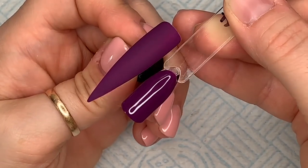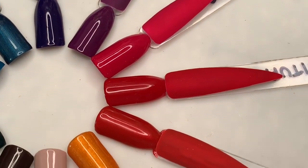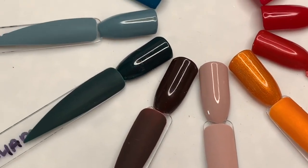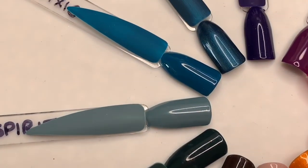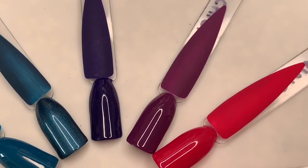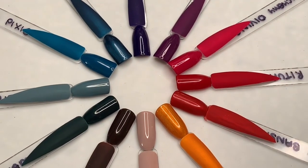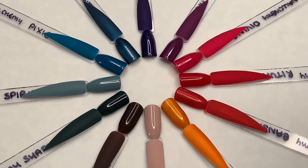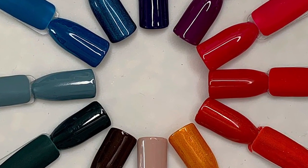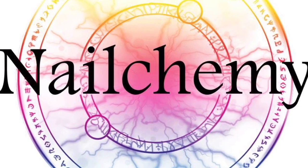Here they all are — shiny and matte. I hope you like this collection! Let me know in the comments which is your favourite colour. Don't forget you can buy them from Nail Camille's website: www.nailcamille.co.uk. Like this video and subscribe — or else... I'll think of something!